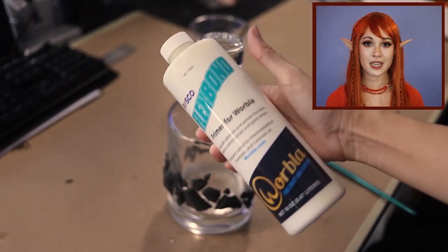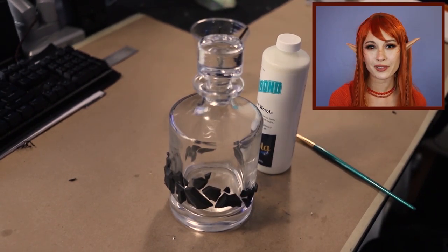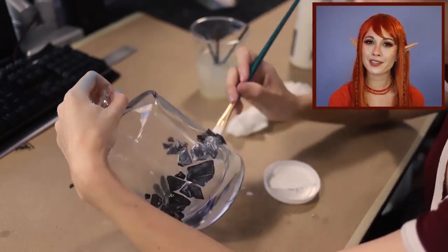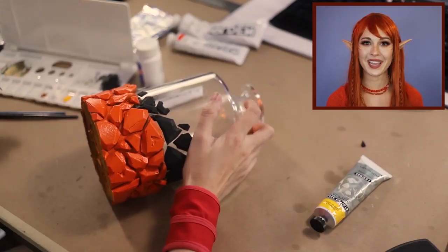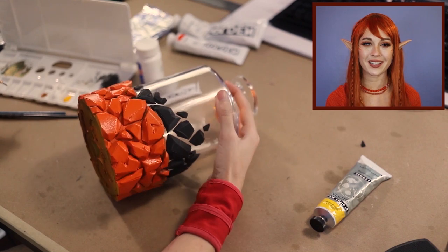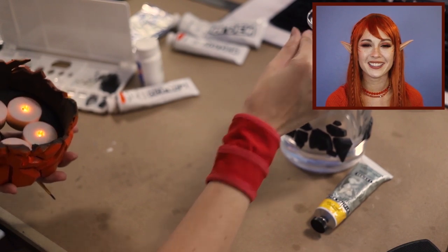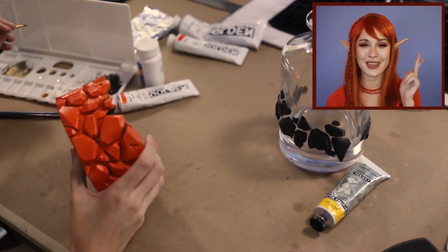I'm gonna use flex bond instead of plasti-dip because I don't want to tape off all of the edges of the rocks. Flex bond is basically glue so it dries clear, so it won't matter too much if I get a little bit on the bottle. We're gonna time-skip the cozy because it's really hot in LA now and I didn't want to go outside and film everything. So here it is sealed, primed, and painted.